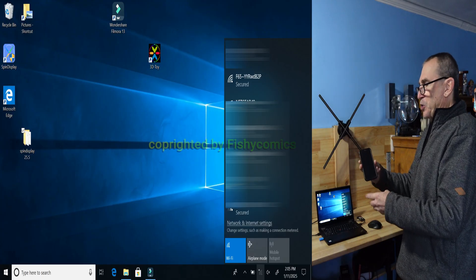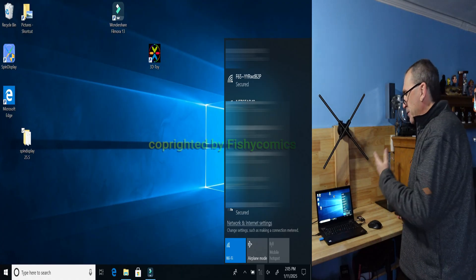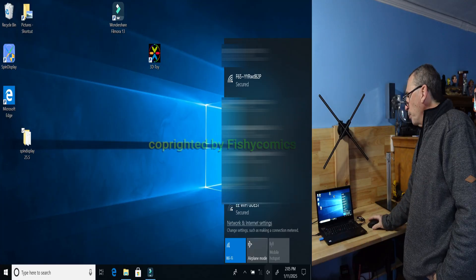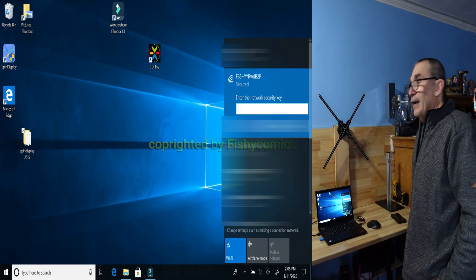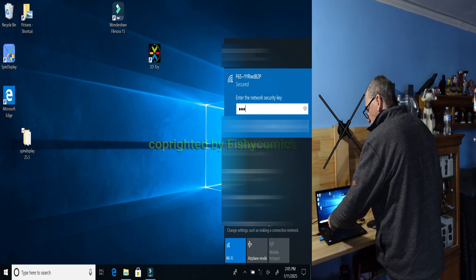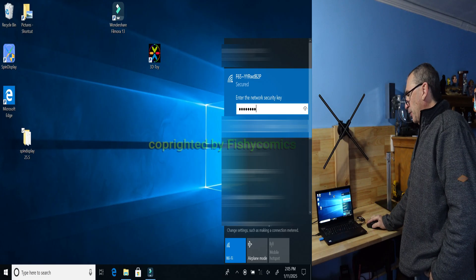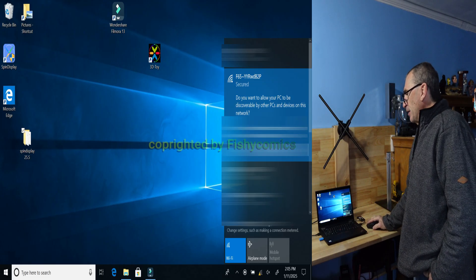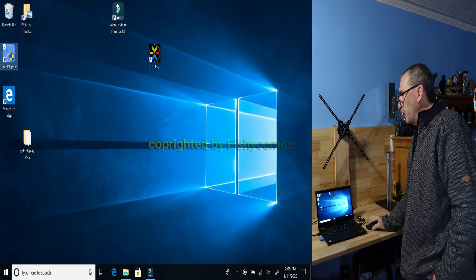If you connected your spin display to your smartphone, please disconnect and retry again. Open up the F65, connect, and the default password is 12345678. Click on next.